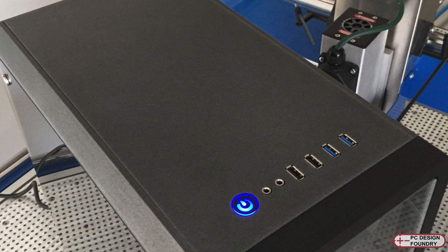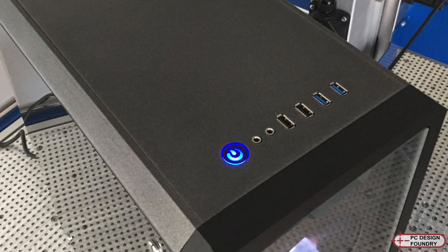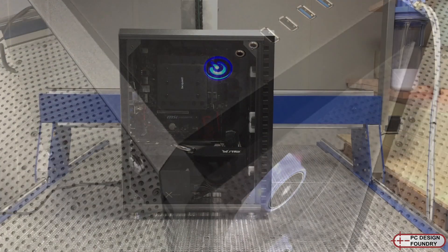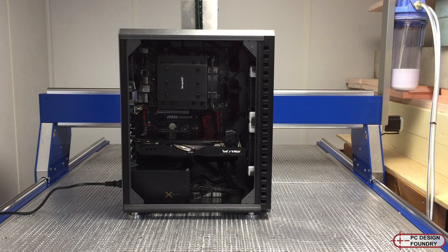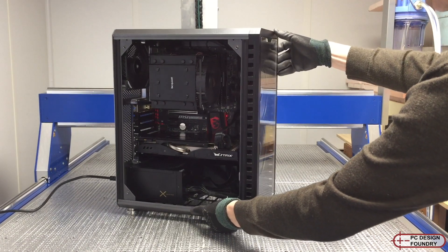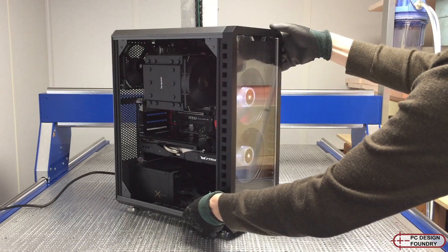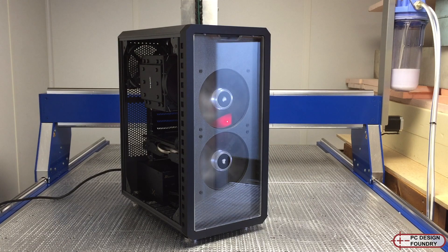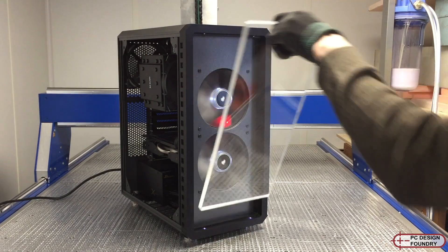The front panel board has two USB 3s, two USB 2s, audio in and out, and a LED backlit power button. I can also move any cable routing features around, add them or subtract them depending on what the needs are for the enclosure. It's also possible to add a power supply partition or change the orientation of the graphics cards and reposition it. Additionally, I can make custom dust filters that are magnetically attached.